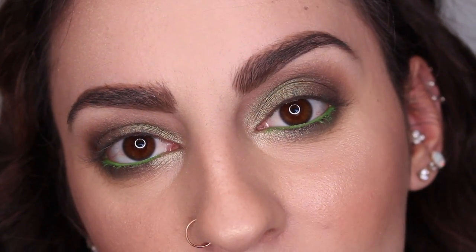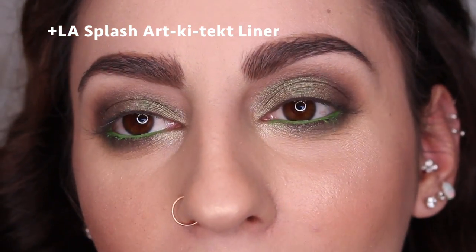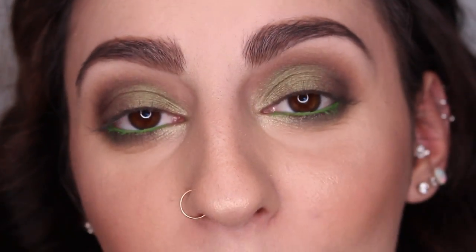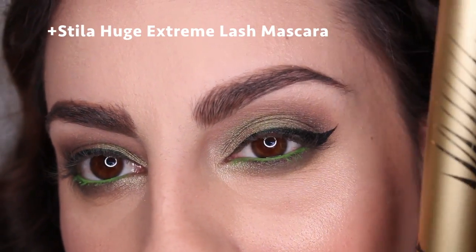I'm about to do something crazy — I'm going to wear a wing liner, which I think will look really pretty with this look. I like to get really close to my mirror when I do my eyeliner so it's hard to film. By the power of editing we have eyeliner. I'm going to finish off the eyes with my Stila Huge Extreme Lash Mascara.